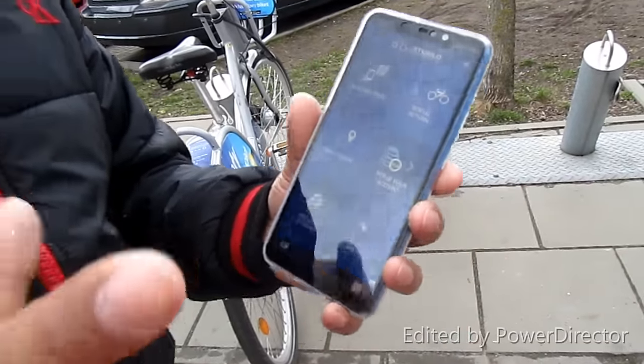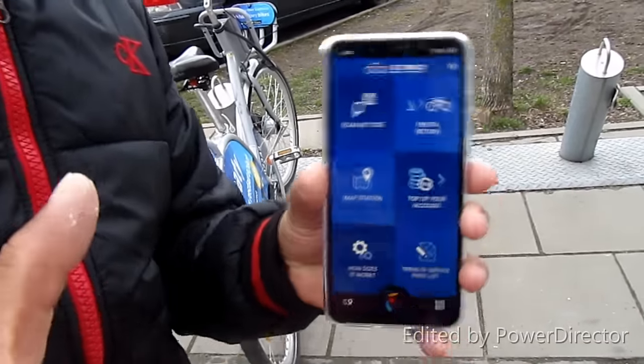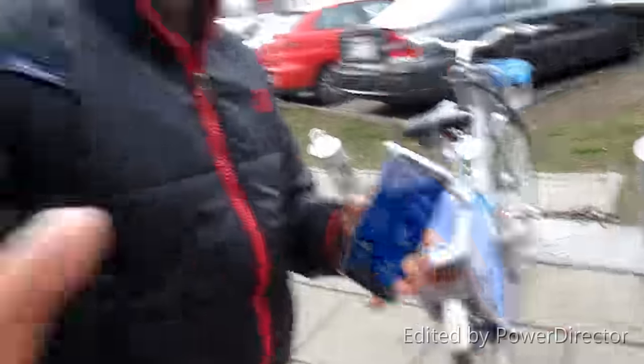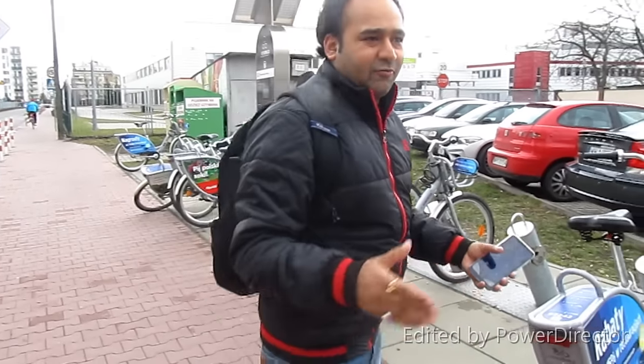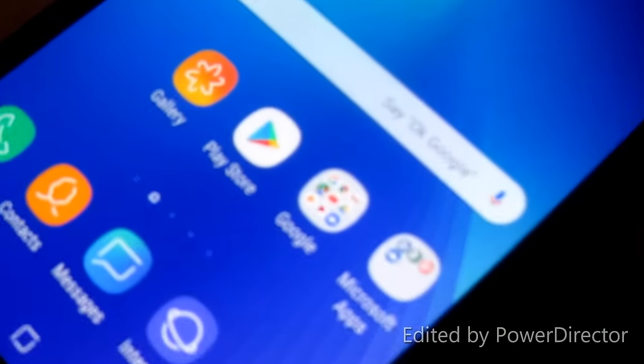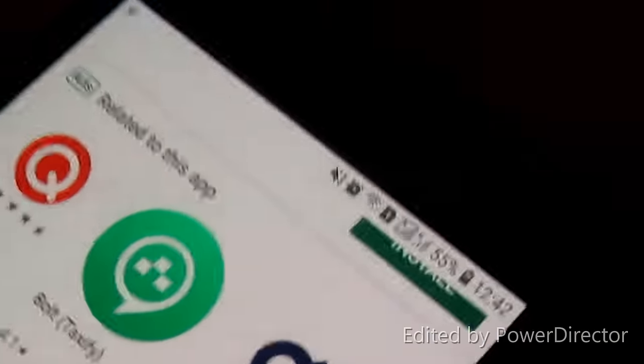I'm going to show you how to install and activate your Veturilo account. You need to have at least 10 zloty for the security deposit. The first 20 minutes are free, and from 20 minutes to 60 minutes it's only one zloty.